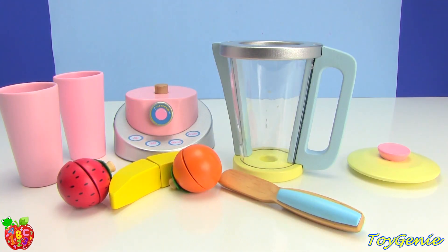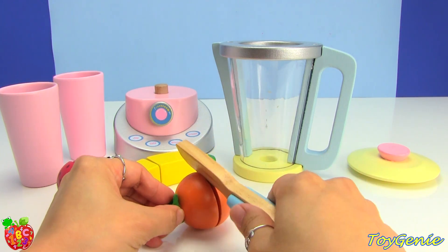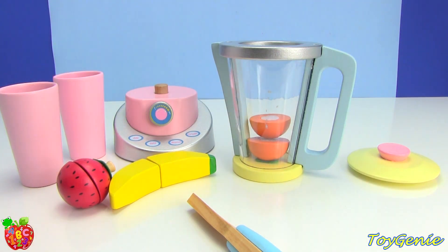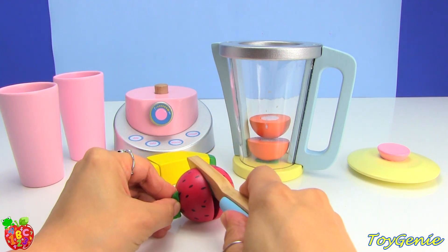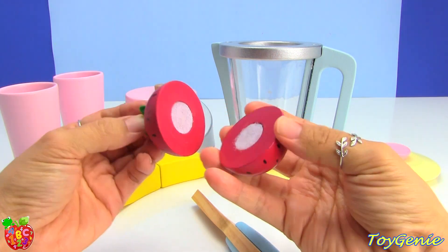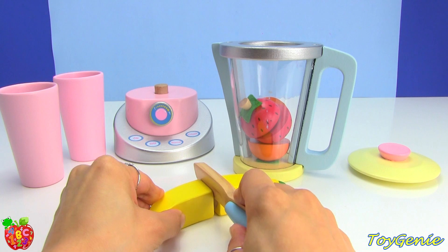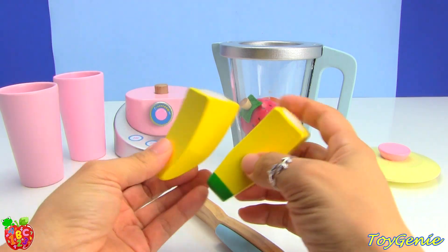Let's make a smoothie. Let's cut the orange first, now let's cut a strawberry, and a banana. We're going to make a strawberry banana and orange smoothie.